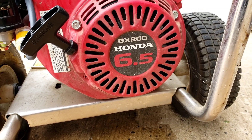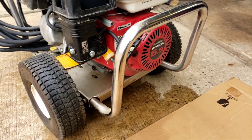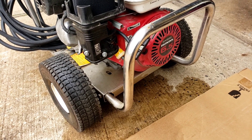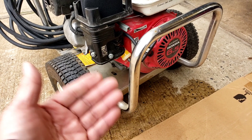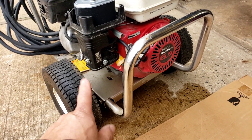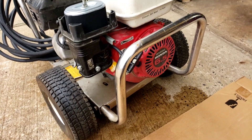Hey folks, I'm back with the Honda GX200 from six years ago. Six years ago I changed the carburetor on it because it was starting then shutting off — would not run, just keeps stalling right out. So six years ago I changed the carburetor, ran beautiful. Have not used it for the last two years, just sat dormant.